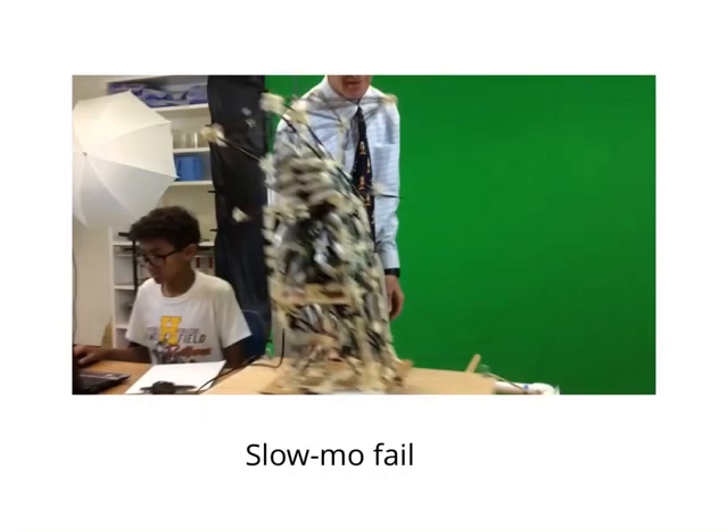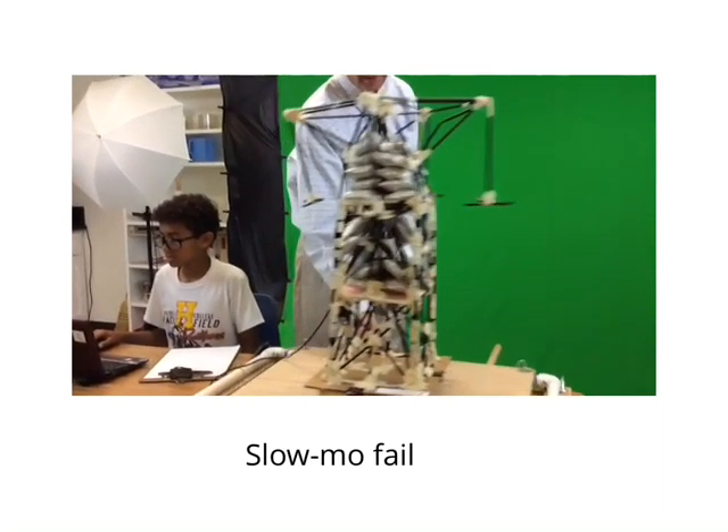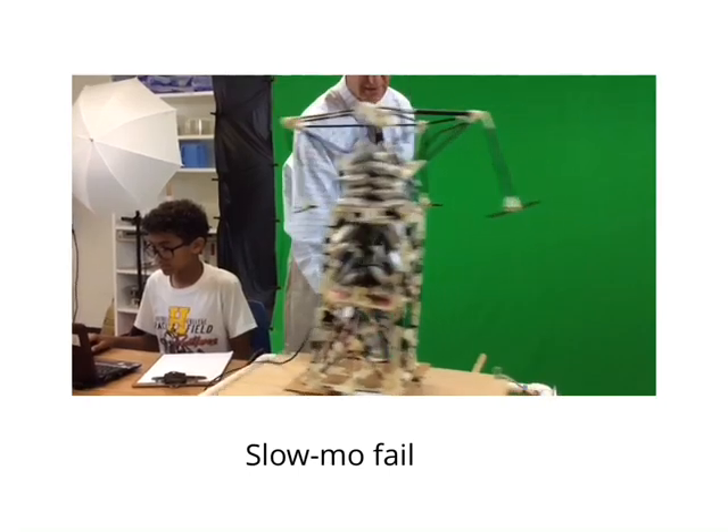In this video we have up to 14 sandbags. This is where our tower collapsed. We were able to hold 20 sandbags and then it collapsed. We were very upset about this because we thought we could hold more than that because we wanted to get the highest in the grade. But we ended up in fourth place.